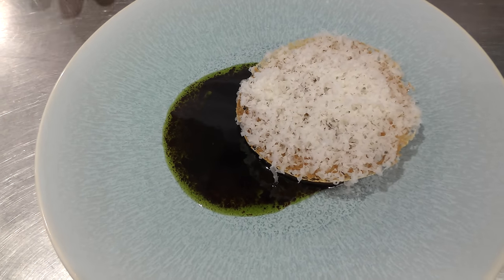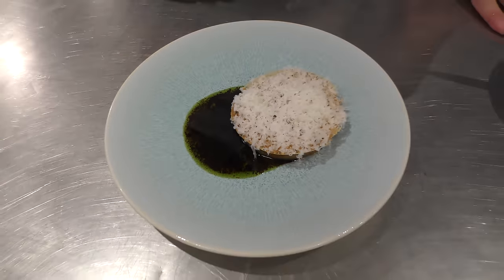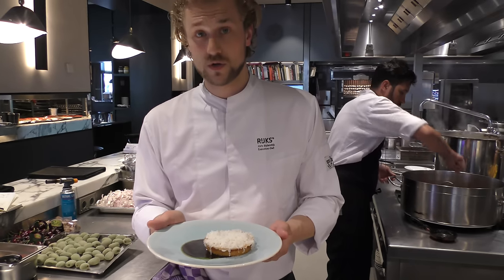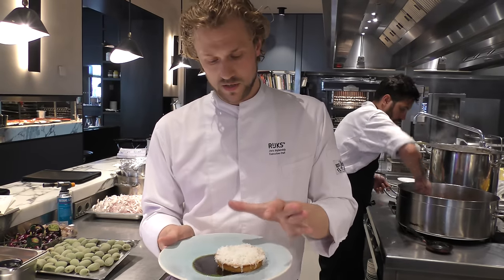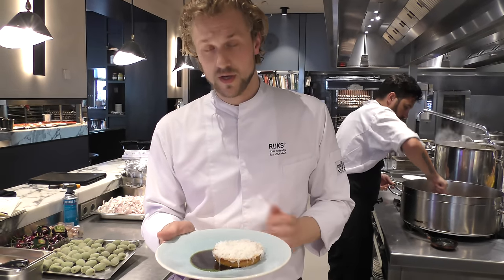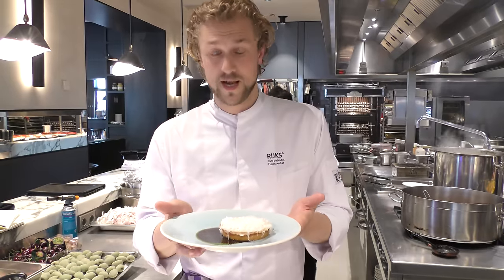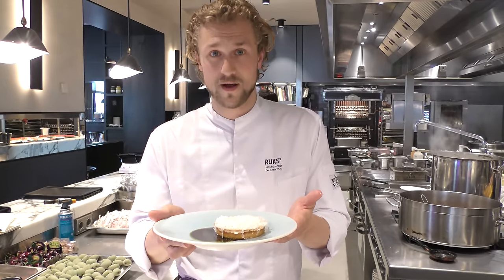So we have the beautiful swede steak baked with juniper berry salt, the goat's curd, lovage stems, a nice goat's cheese crisp, and the blackcurrant sauce with lovage oil. Thanks. Come eat in our restaurant in Amsterdam.